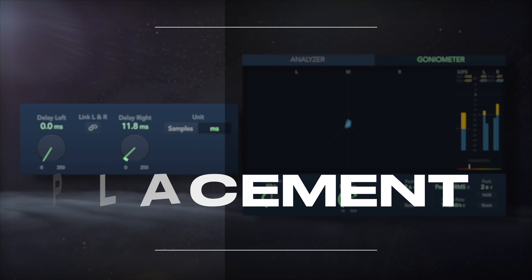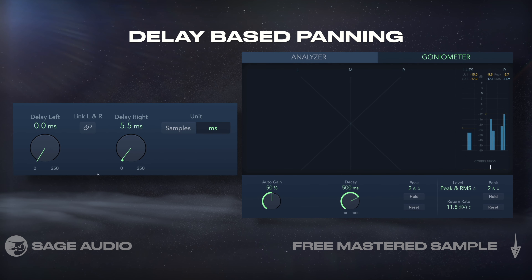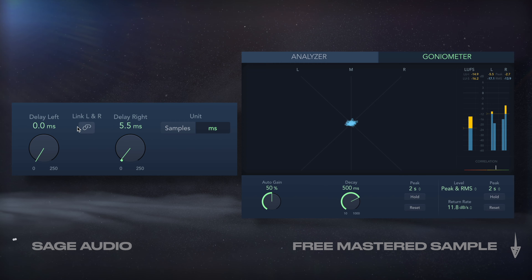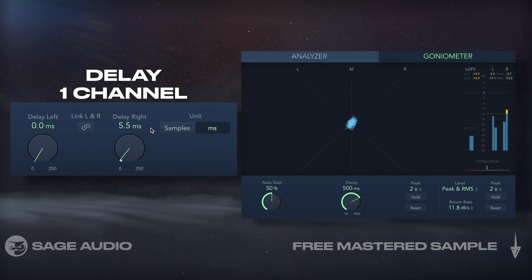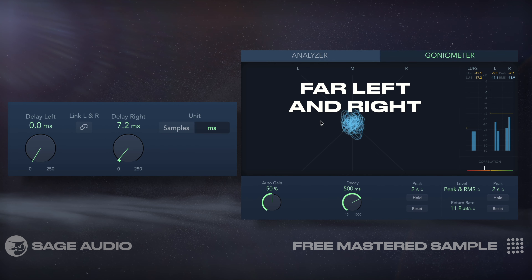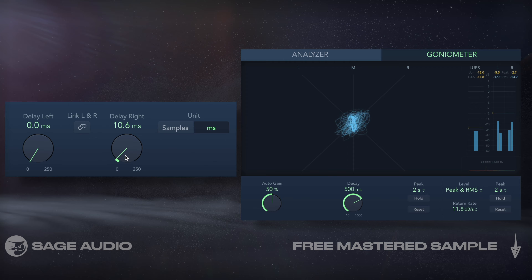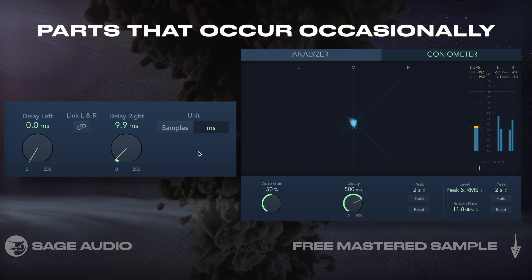Use Sample Delay for Placement. Although typical panning can be used when mixing, I find that delay-based panning works really well for particular instruments. With the sample delay, I'll delay one channel by a few milliseconds and cause it to be placed in the far left and right image. I wouldn't use this on the main instrumentation, but more for parts that occur occasionally. Let's take a listen.